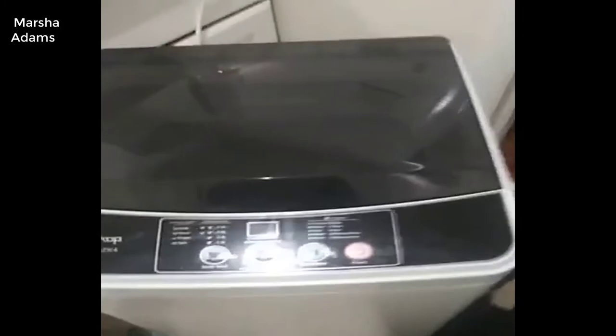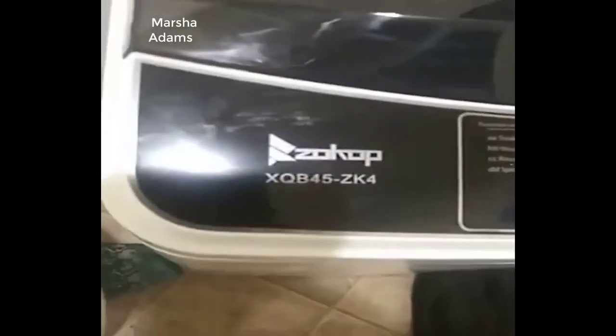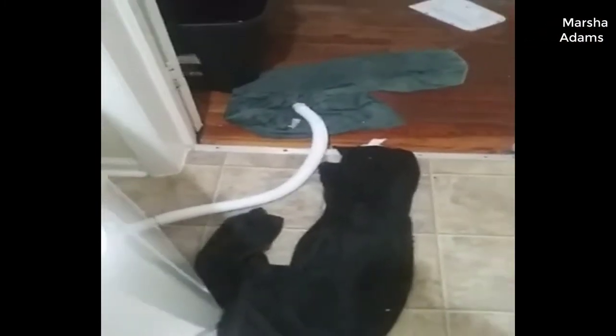I just bought this portable washing machine from Walmart for $200 and I made a mess, but I wanted to upload this to try to help somebody else not make the same mistakes that I did.